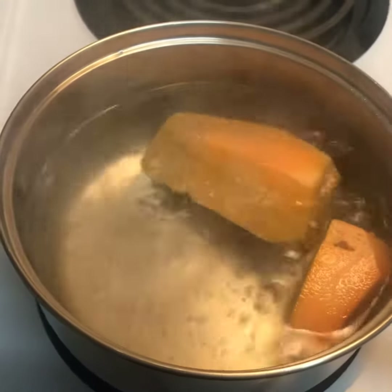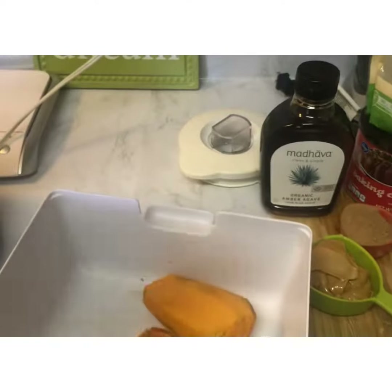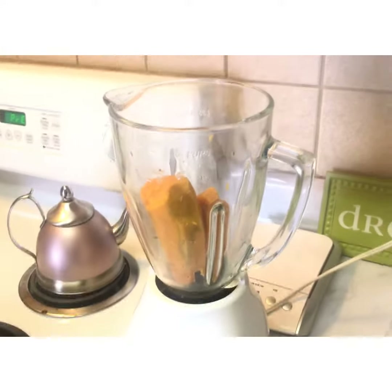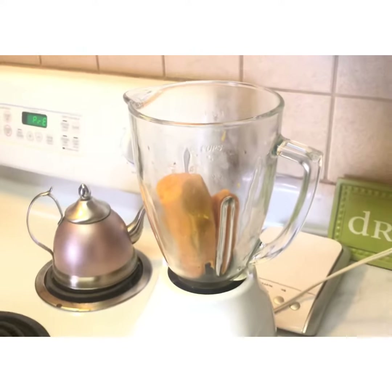First, you're gonna take about two small sweet potatoes and boil them. Once the sweet potatoes have boiled, you want to take a blender — I was going to use my NutriBullet but I just decided to use a regular blender. Put the sweet potatoes in and we're ready to add in all the other ingredients.